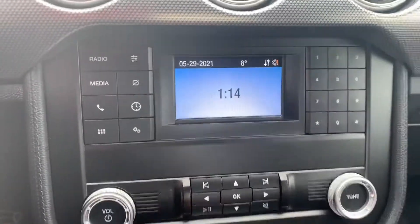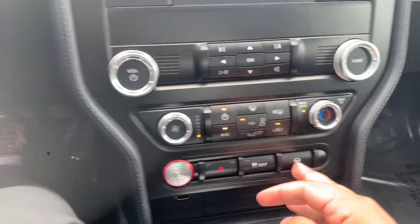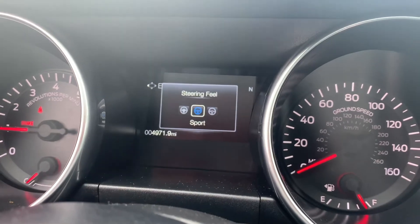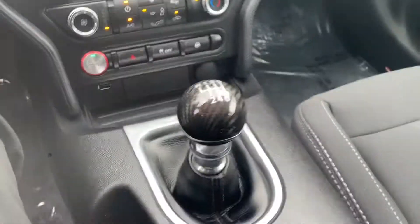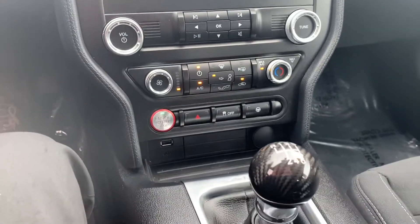All your media controls right there, and then your climate controls. Right here you click that — it's your steering feel. You can tighten it up for sport, comfort, or just normal. And then your traction control is right there.